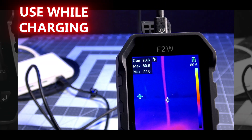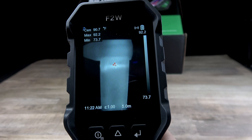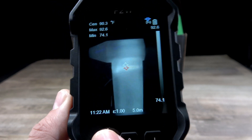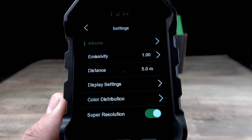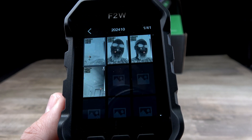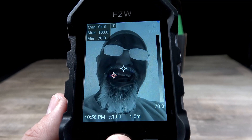The F2W is great for professionals and beginners, and I'm going to walk you through some of the menu options right now. First off, you have your albums, which is pretty self-explanatory. That's going to give you all the different photos that you've already taken. You can walk through there.